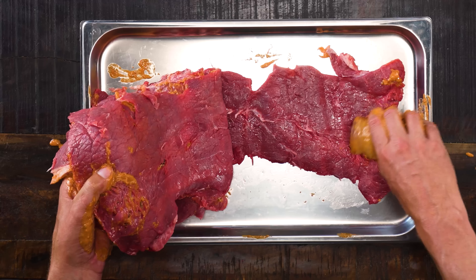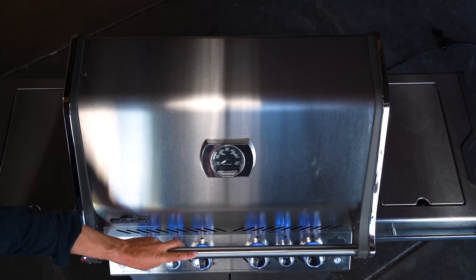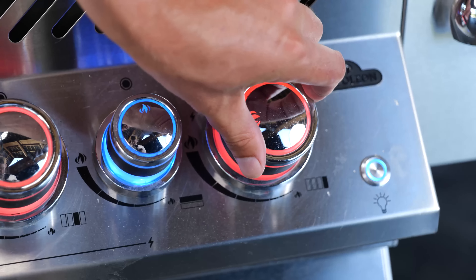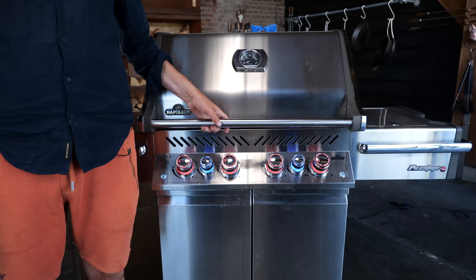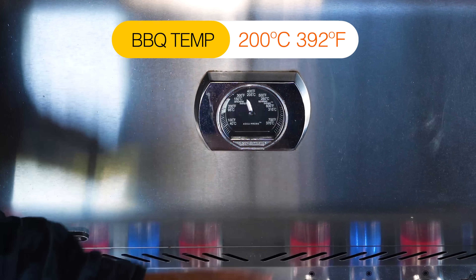You can consider this a marinade, but it's only going to be on here for around 10 minutes before it hits the grill, so it's not really marinating. It's more of adding flavor to your steak while you cook it. Once it looks good like this, it's time to fire up the grill — the real grill. I'm going to open it up, turn on all of my burners, close the lid again, and give the barbecue a little bit of time to warm up. I want those heavy-duty stainless steel grill grates to be fully hot before we start cooking.